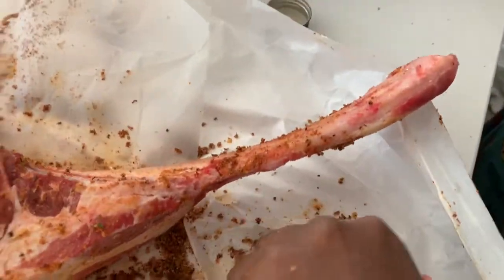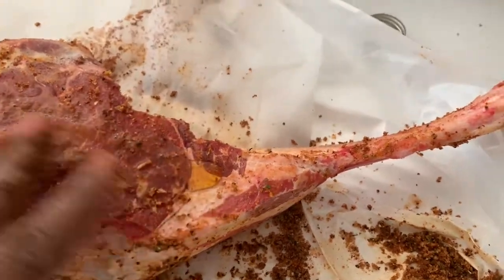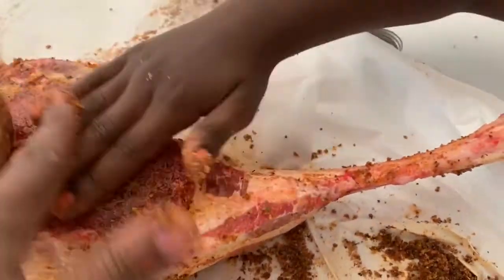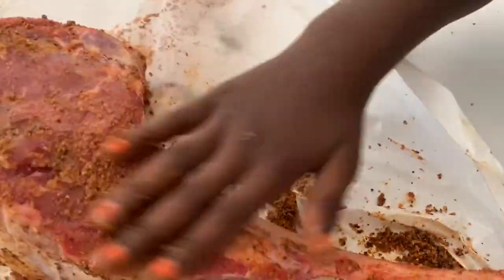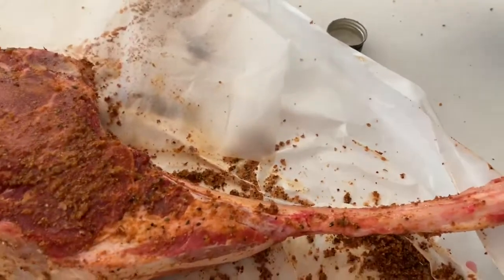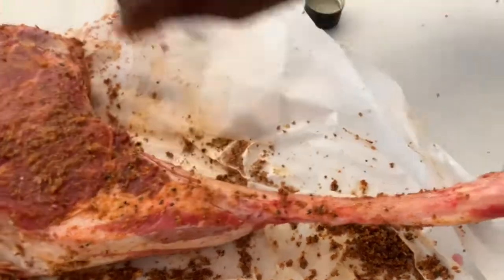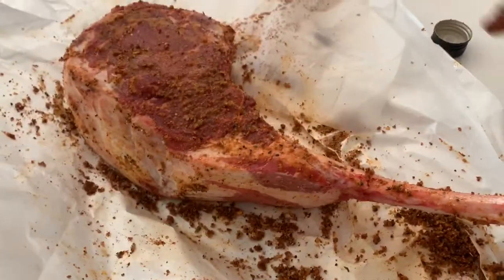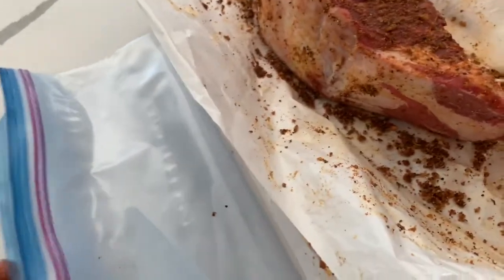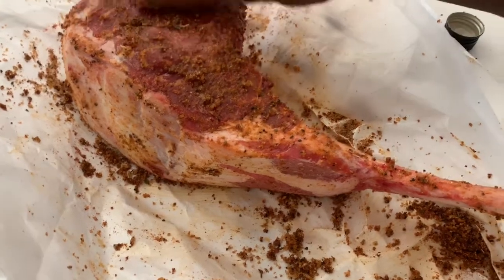A little bit more oil on that side. The oil helps the marinade kind of stick on the meat. My hands are so cold! Alright, so now we can close it and put it in the freezer, in a ziploc bag to make sure it's nice and secure.